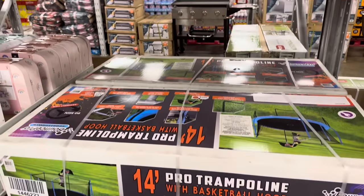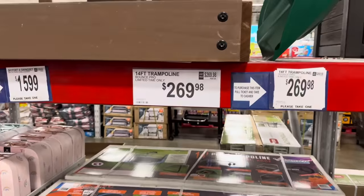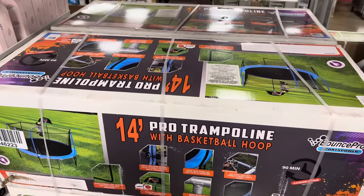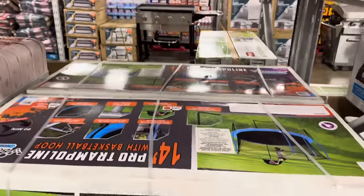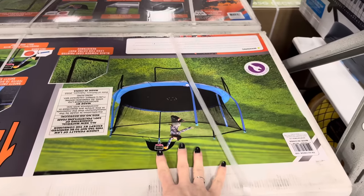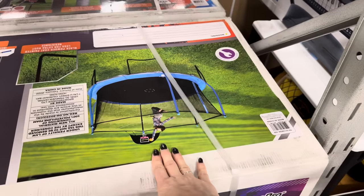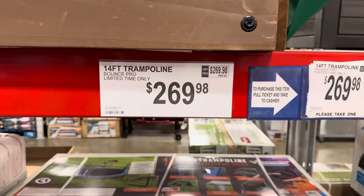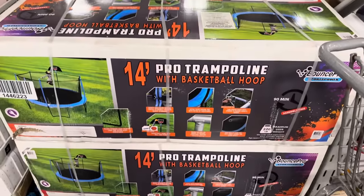Two years ago my dad gifted the kids a trampoline and they have loved it ever since. If you're thinking of a fun gift for multiple children, this is a good one. I love the netting and the basketball hoop. Make sure you read the directions — when we put ours together, we had to take everything apart to attach the basketball hoop afterward! $269.98, limited time only — it's the gift that keeps on giving.